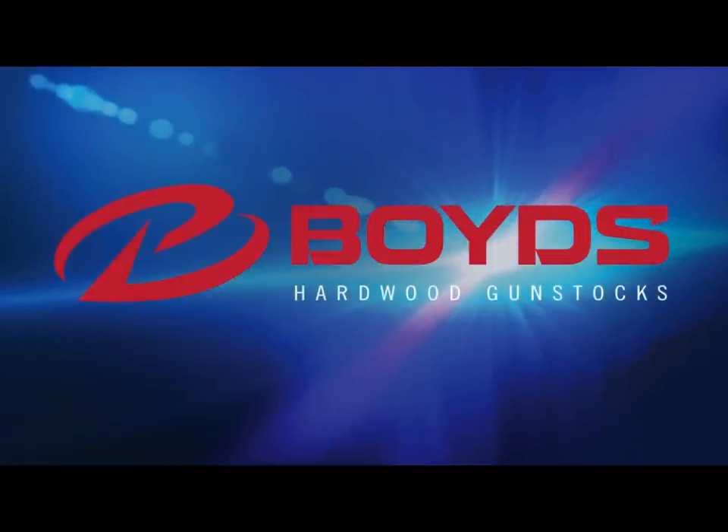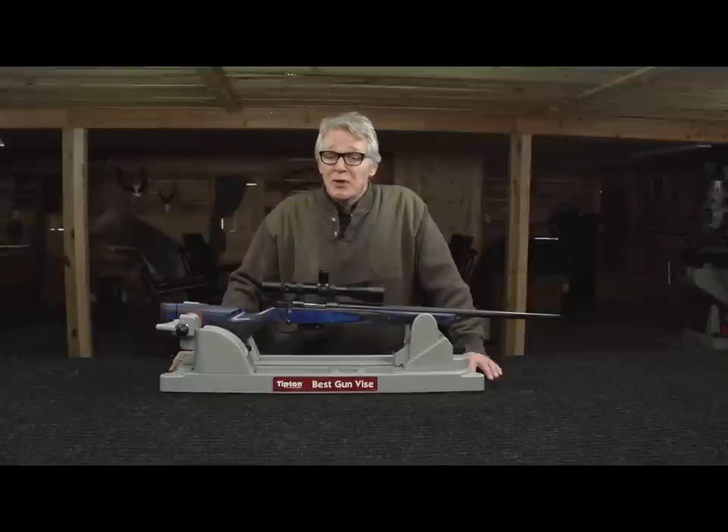Boyd's Hardwood Gun Stocks. Hi, I'm Randy Boyd. Should you free float your barrel channel?